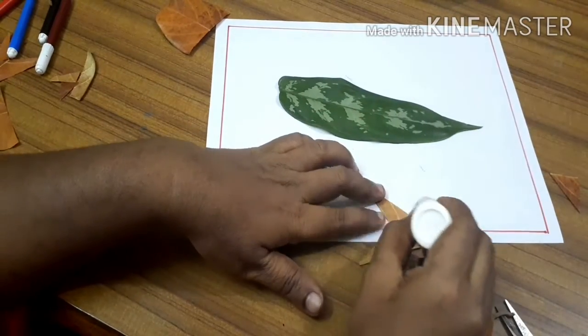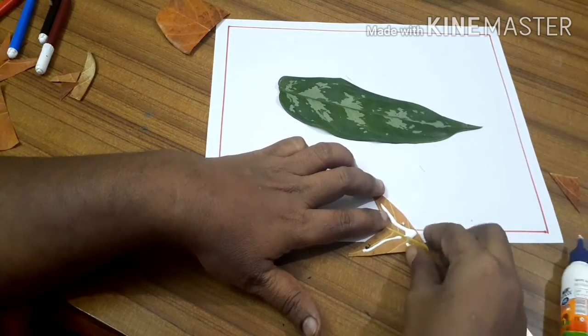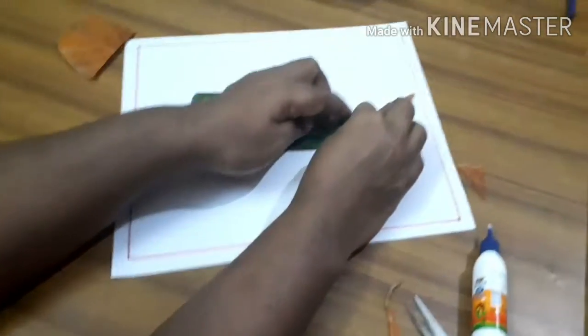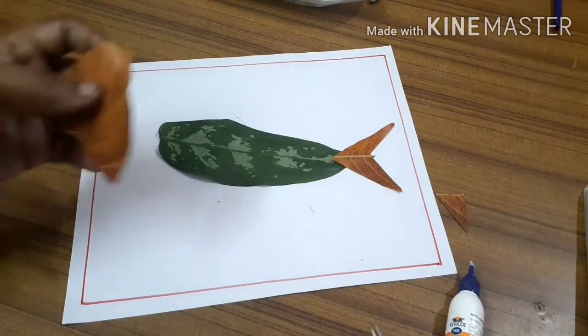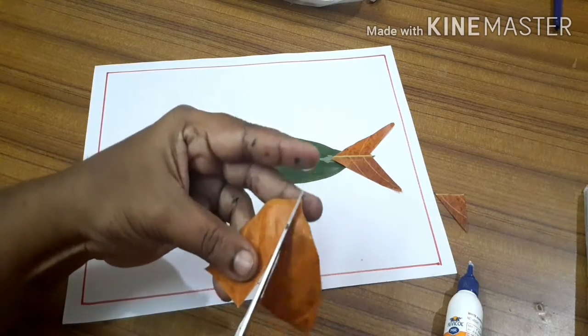And we glue it so it can be very sticky. Just stick it — if you pull it will come off. You stick the first one and then you are going to stick the second one. We are just going to make the fins, not the tail again.